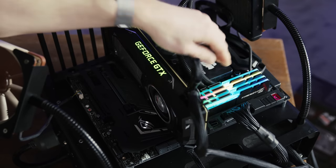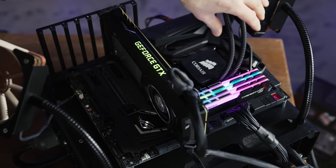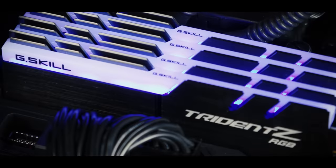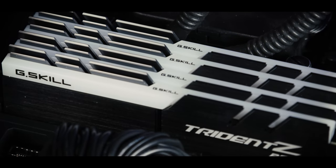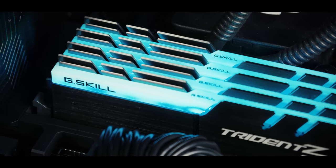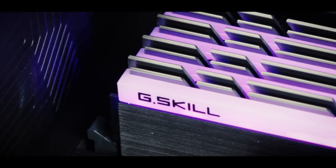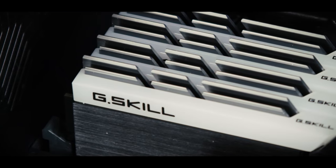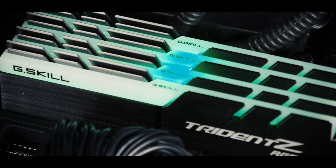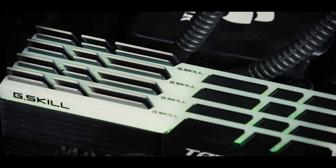Alright, so now that we're rocking a compatible motherboard, we get to play around with all the different options in G-Skill's software. Damn, there are a lot of cool settings in here. You can configure different solid colors, set up any one of a ton of different canned animations, synchronize your effects between modules, and even configure the colors of every one of the five color zones on each module individually.